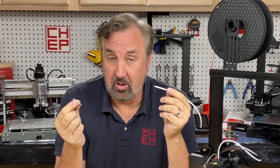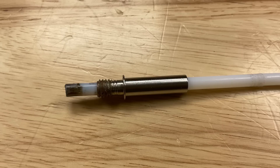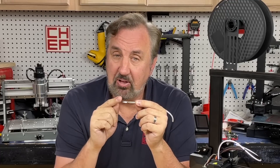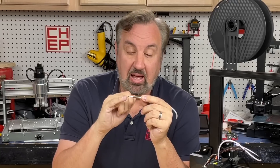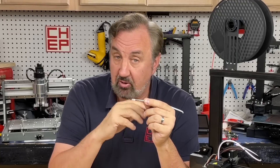In just about every Ender 3 or Ender 3 clone, the heat break allows the PTFE tubing to go all the way through to the nozzle. The problem is it gets to be the same temperature as the nozzle, so as soon as you get above 230 degrees, the PTFE tubing starts to break down and lose lubrication — that's when PLA will stick to the end of it. Other filaments may stick too, and that's when you get a partial clog. You can cut that last 10-20 millimeters off and reuse it, but it's just going to burn out again.